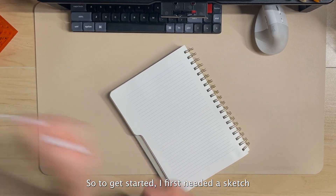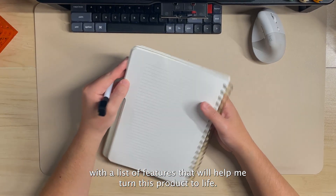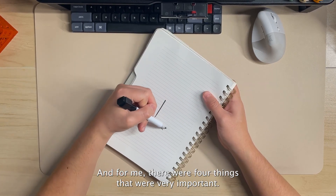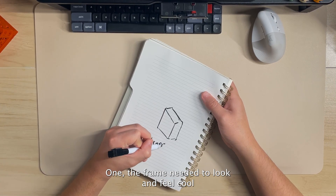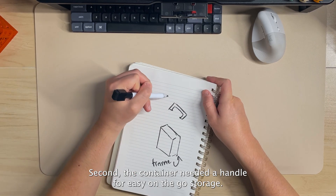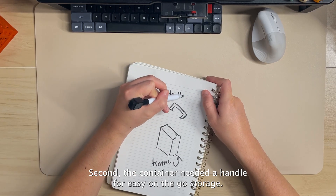To get started, I first needed a sketch with a list of features to help me turn this product to life. For me there were four things that were very important. One: the frame needed to look and feel cool and have some sort of premium product feel. Second: the container needed a handle for easy on-the-go storage.